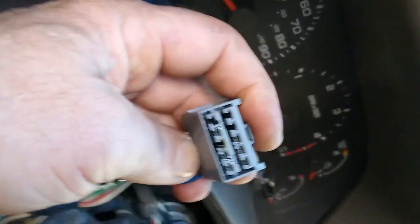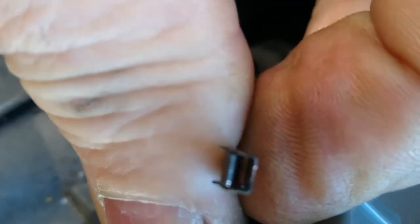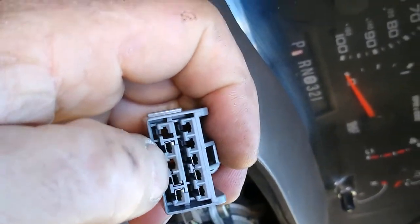Multi-function switch. This plug right here, you can see it right there in the middle. That one socket, it's kind of burnt looking a little bit. Pulled the wire out — it's kind of wallowed out, but making a good connection. And that's the problem. That one little wire right there in the middle.